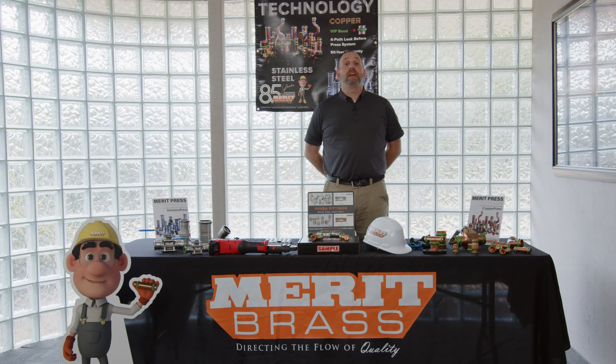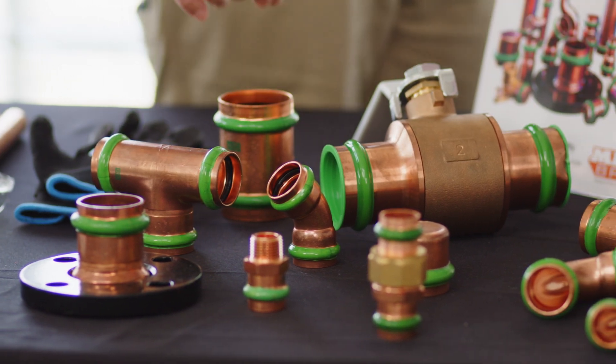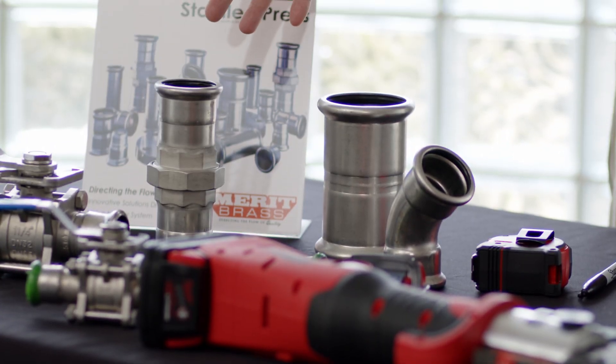Good afternoon, my name is Marcus Estrella and I am the Associate Director of Product Management here at Merritt Brass Company. Today I'm going to be talking to you about the installation procedure for our press product line.